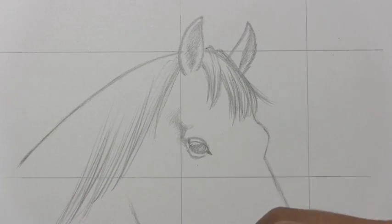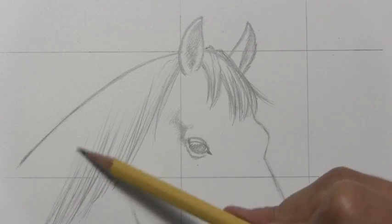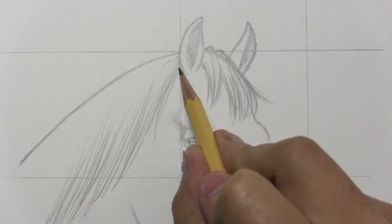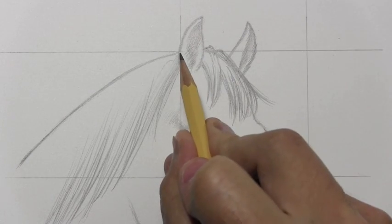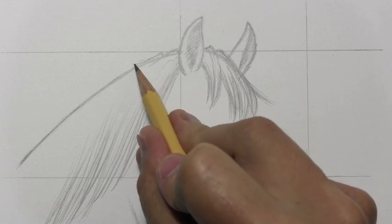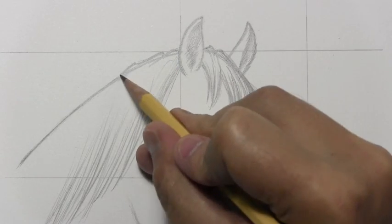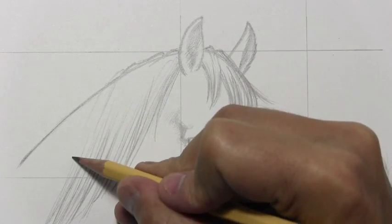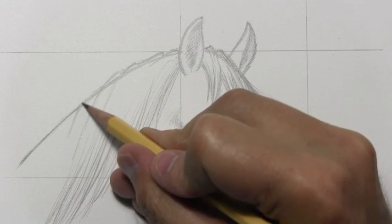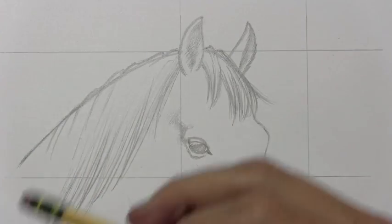I'm not going to get too much into drawing the mane — I really wanted this video to focus mostly on the structure of the head, but at least get some of it in there. I'll sort of break up this contour here, same as I broke it up there. I think it helps to make it look more like actual hair — that each one of these is sort of a subsection with its own subdivision breaking up the contour.